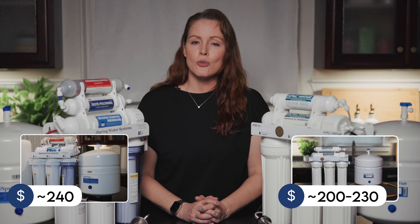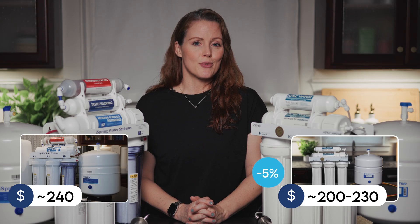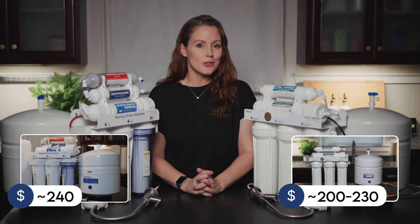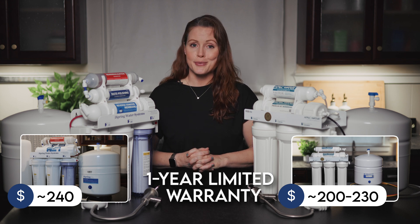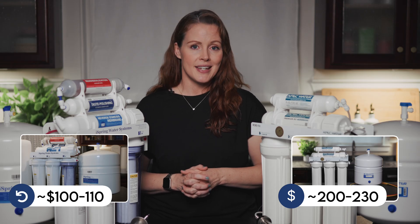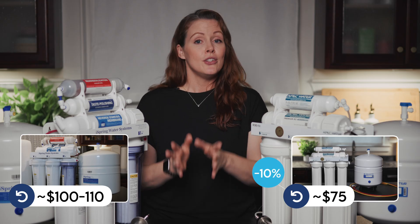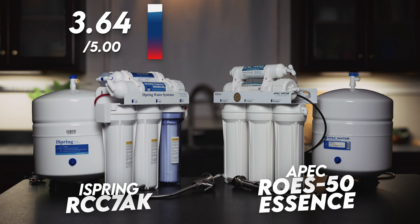Right now, the iSpring RCC7AK is around $240 depending on where you buy. The APEC ROES50 Essence runs about $200 to $230 — also depending on where you buy. If you order from APEC's own website, you can get 5% off with a filter subscription. Both are highly affordable, with the iSpring's remineralization stage explaining the small price difference. Warranty-wise, both come with a one-year limited warranty, and APEC's can be extended to two years when you register. For annual filter replacement costs, we estimate $100–$110 per year for the iSpring and $75 for the APEC, with an optional filter subscription that takes another 10% off. You could go off-brand on cartridges since they're standard size, but with prices this low it doesn't make much sense. The iSpring earns a cost score of 4.76 and the APEC earns 4.99.